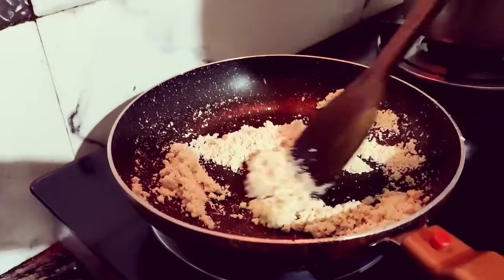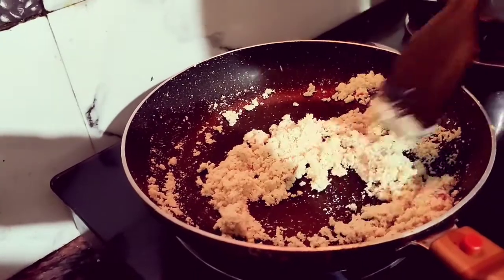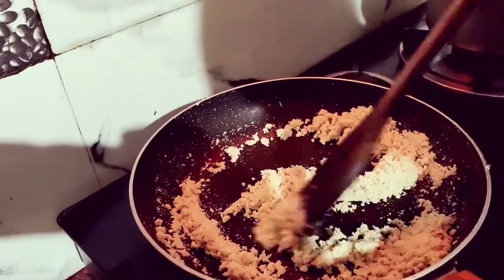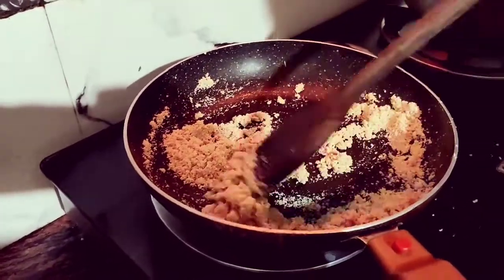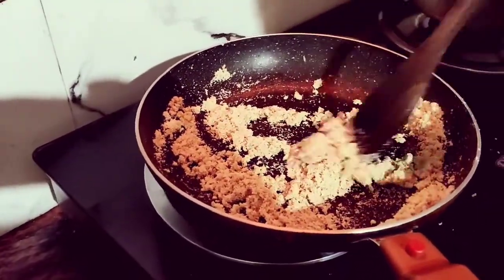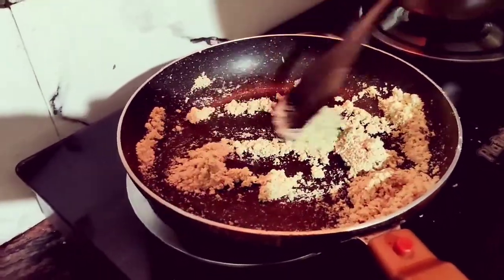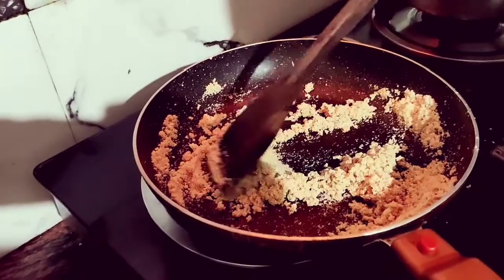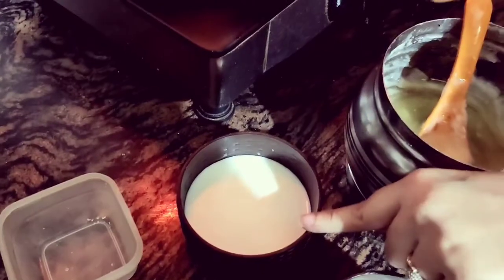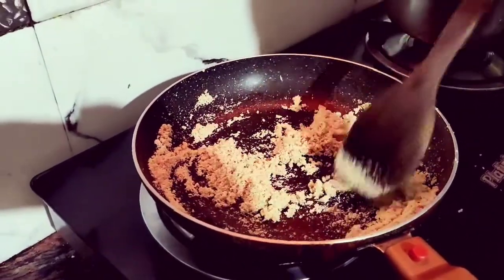Keep stirring the suji so it doesn't burn. Once you roast it, you will get a golden or brown color. Friends, you can see it's golden brown and almost roasted. Now add water and a cup of milk, and mix it in.